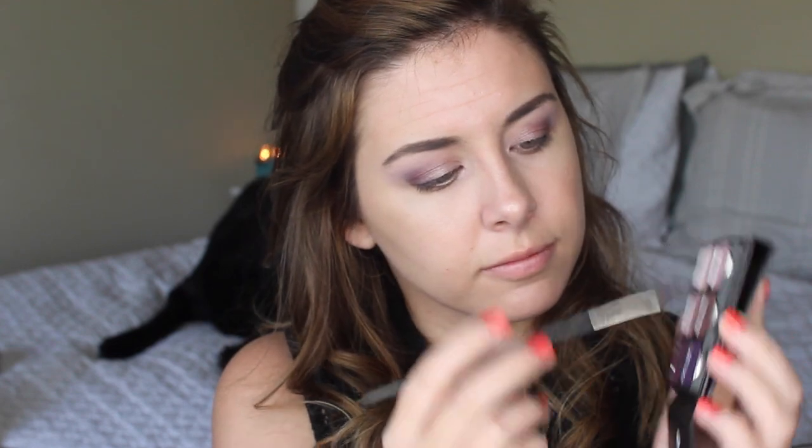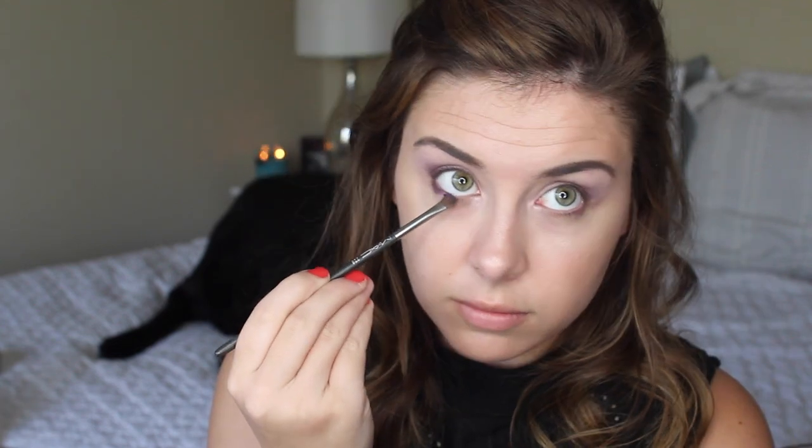Let's move on to highlights — I'm going to go back in with the lightest matte shade in the palette, put that underneath my brow, and also kind of help blend out the cat eye portion of the tutorial.